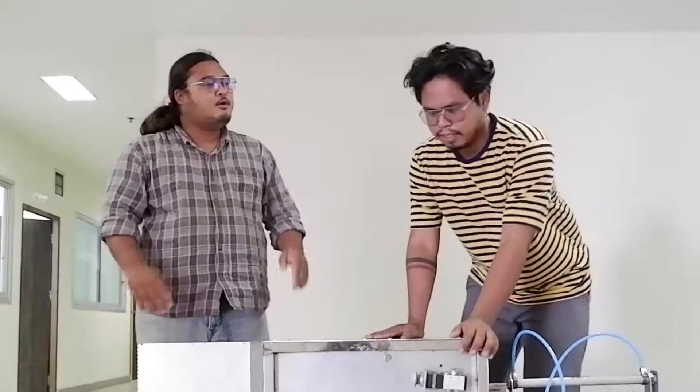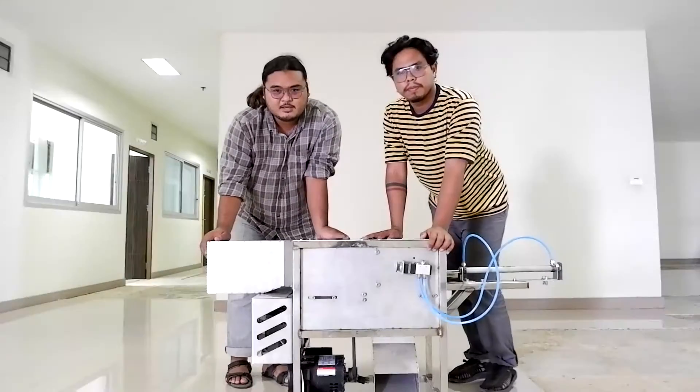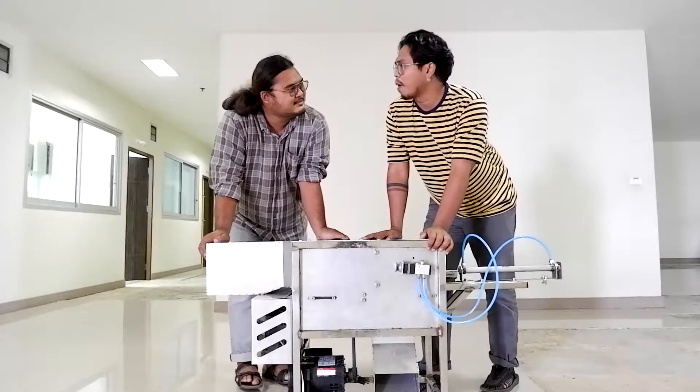Hello, my name is Infuture. In this case, we have a good idea. Let me tell you about it.